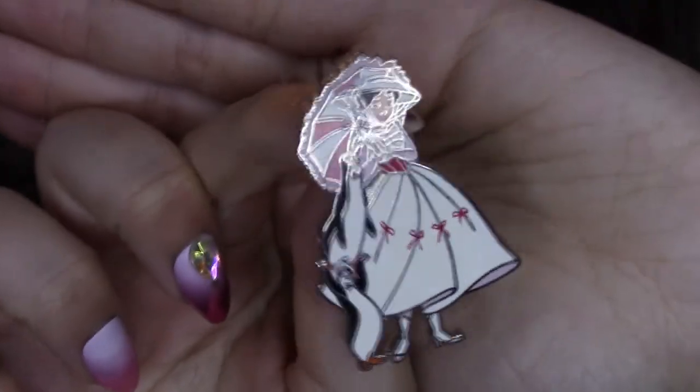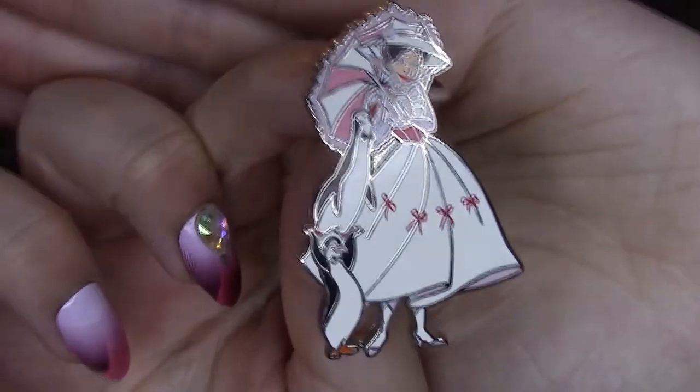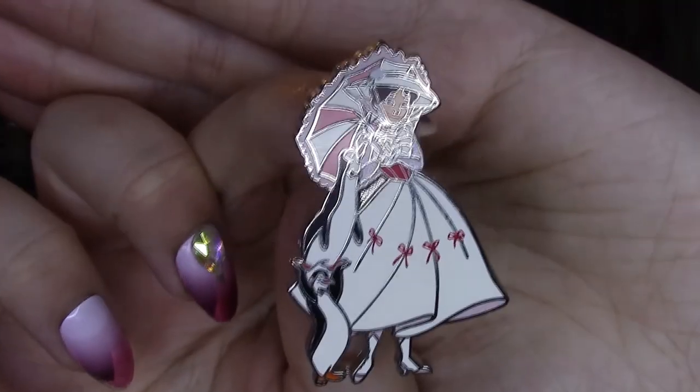Now let's move on to the actual collectible stuff. I think I'm going to start off with pins — you'll have already seen them in my pin collection video but I thought I'd show you anyway. This is the first one — it's got Mary in her Jolly Holiday outfit with the two penguins, and I got this from Disneyland Paris in September 2019.